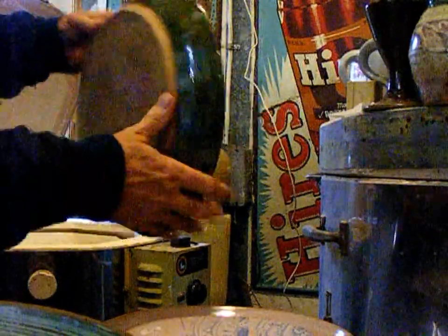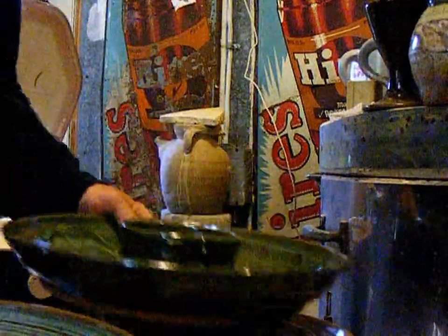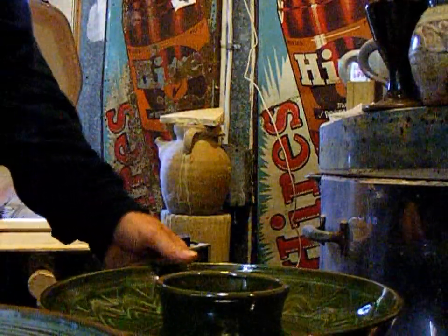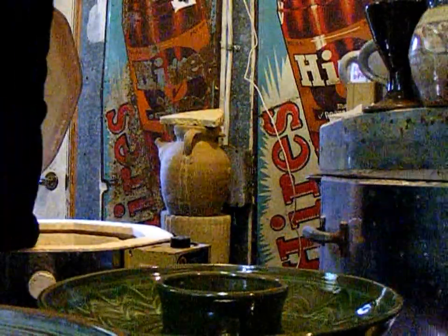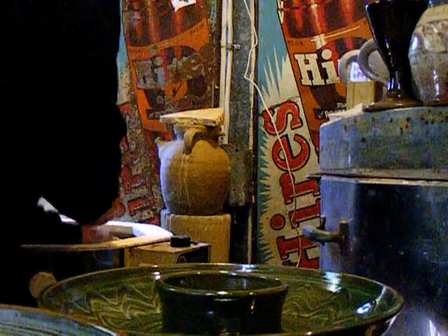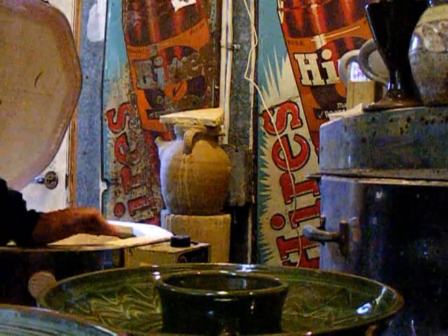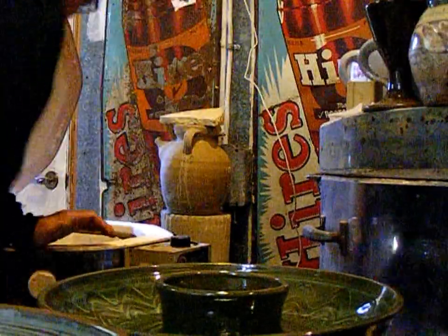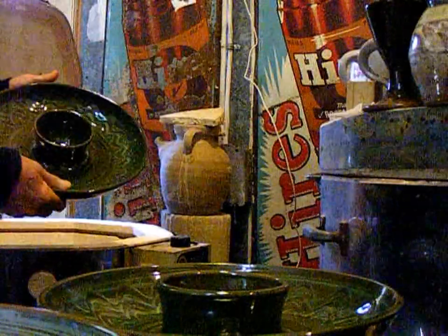It makes the drips — because I can see them in here — a little more acceptable than the glaze I was using before. So okay, another mistake turned into a success. I do need to get a bit of kiln wash for stuff like this.